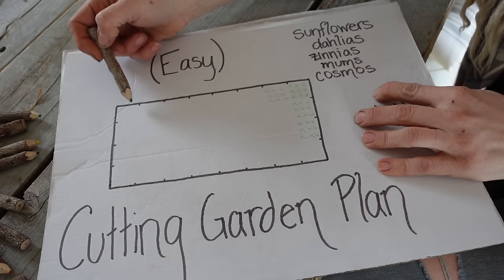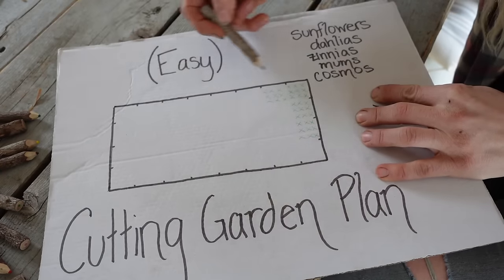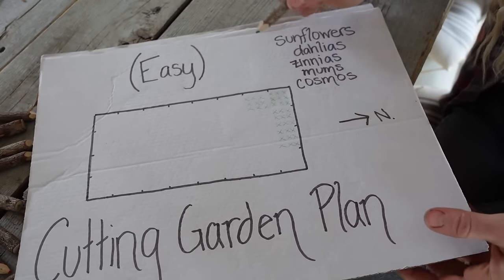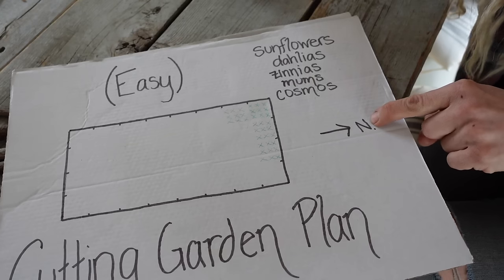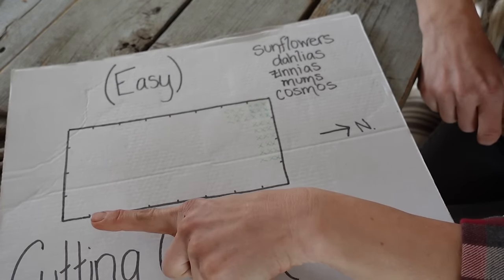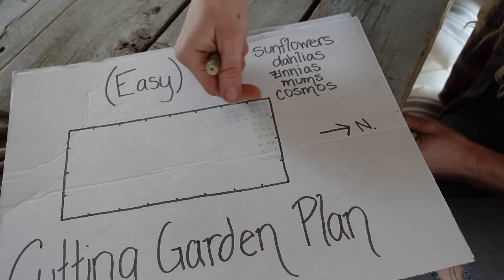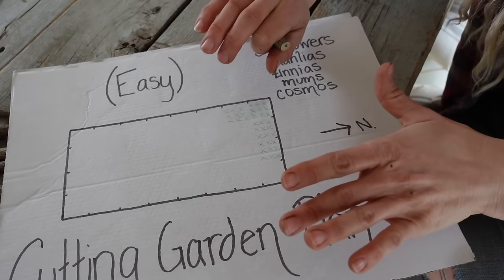Here is our plan — a 4x8 foot grid drawn out at one inch equals one foot. This is a great way to plan your garden at the beginning of the year and gives a good guide for spacing. Up in the corner we're starting with sunflowers. On my plan I've marked north, which means sun comes from the south — important because we want taller flowers on the north end of the bed so they don't block shorter flowers behind them. Pay attention to height as you place each plant.